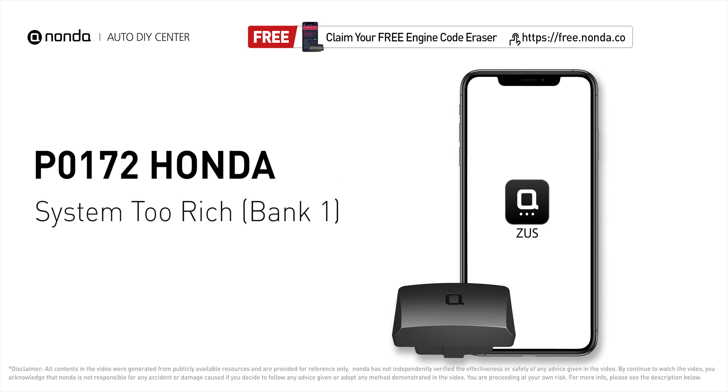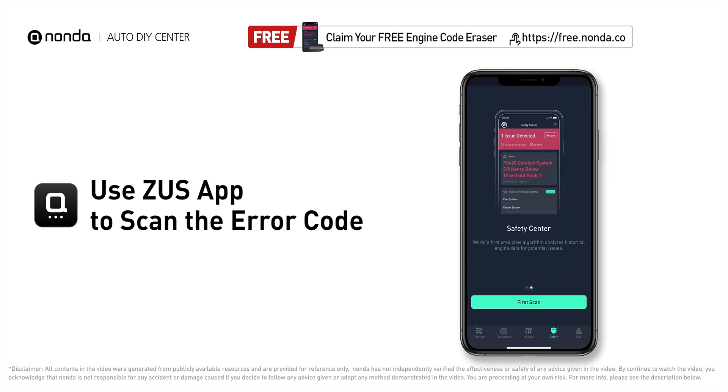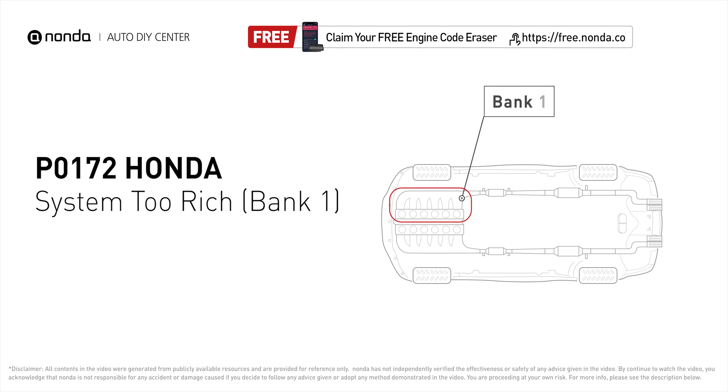This P0172 repairing video is dedicated to Honda's drivers. If your Honda is getting a P0172 error code, this video is going to show you two practical solutions to fix the error code at home. Use the Zeus app to scan your vehicle and see the error code P0172. P0172 means that the engine air-fuel mixture is too rich, which indicates that bank one of your car has too much fuel or not enough air.